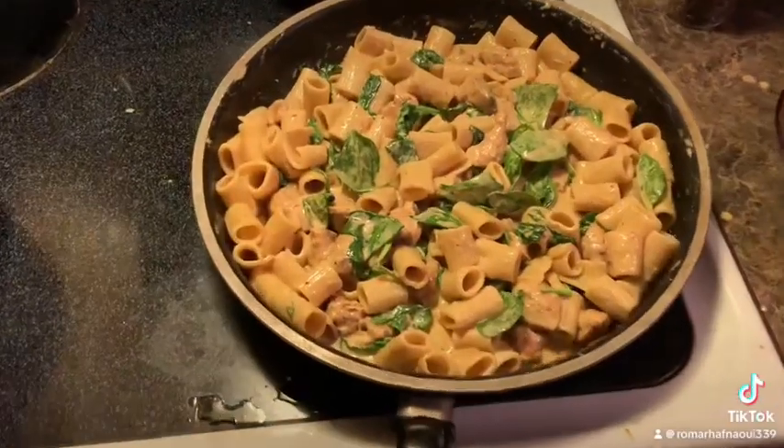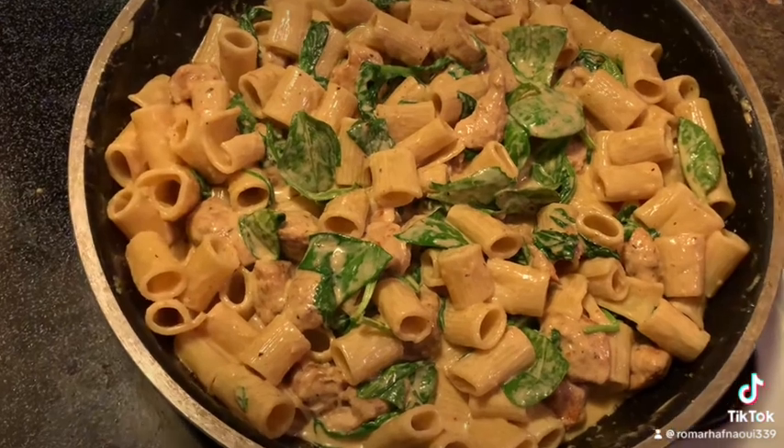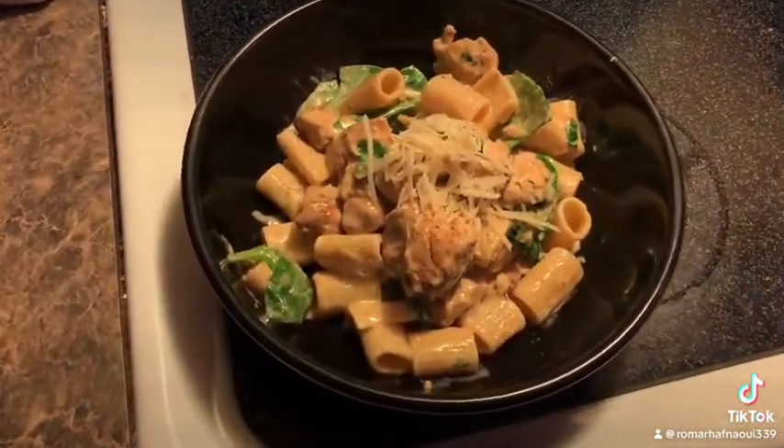Well, there it is — Blackened Chicken Alfredo. Bon appétit!